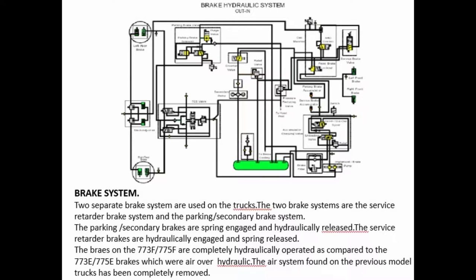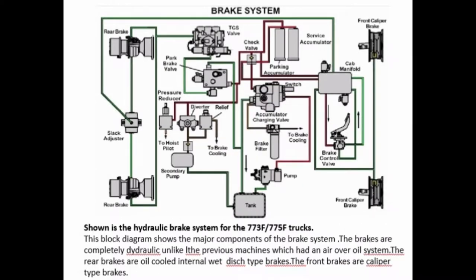The parking secondary brakes are spring-engaged and hydraulically released. The service retarder brakes are hydraulically engaged and spring-released. The brakes on the 773F and 775F are completely hydraulically operated, compared to the 773E and 775E brakes which were air-over-hydraulic. The air system found on the previous model trucks has been completely removed, replaced by the hydraulic brake system for the 773F and 775F trucks. The brakes are completely hydraulic, unlike the previous machines which had an air-over-oil system.